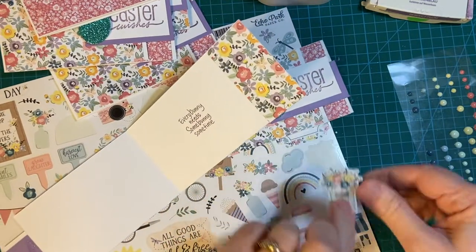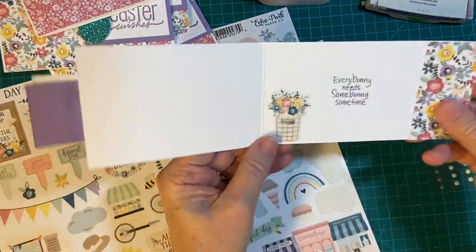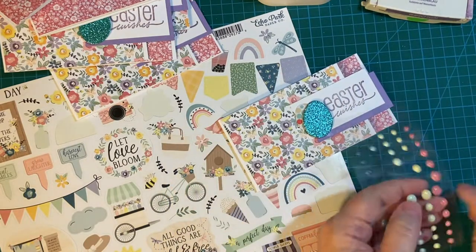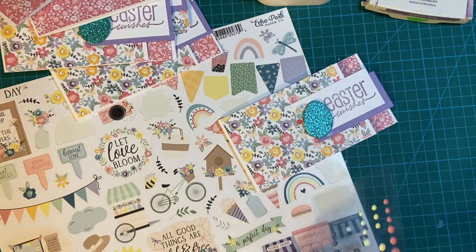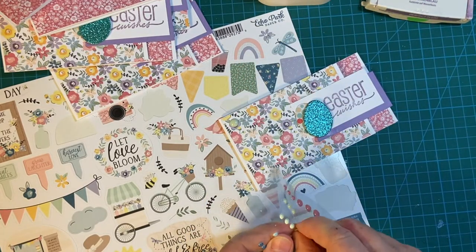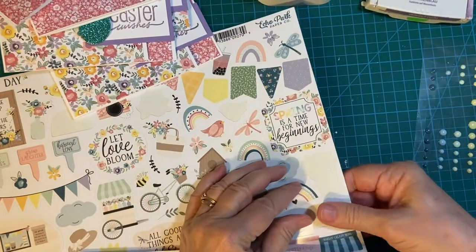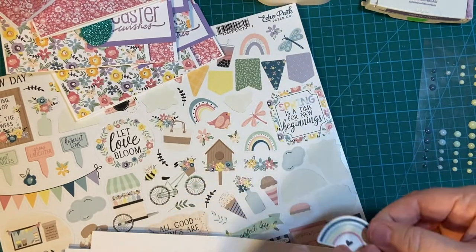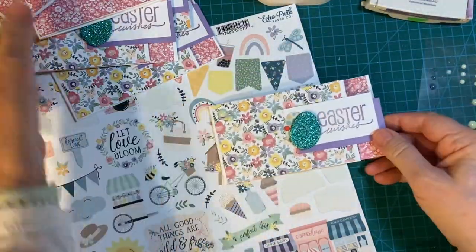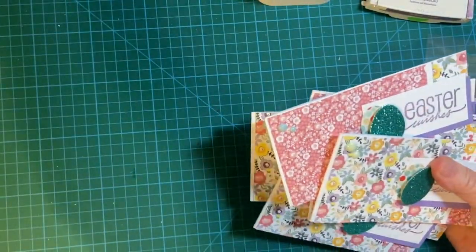Rainbow and flowers — lots of flowers. There we go. A cute wire basket. Light green. And a rainbow for our last card. There are our cards — all eight.